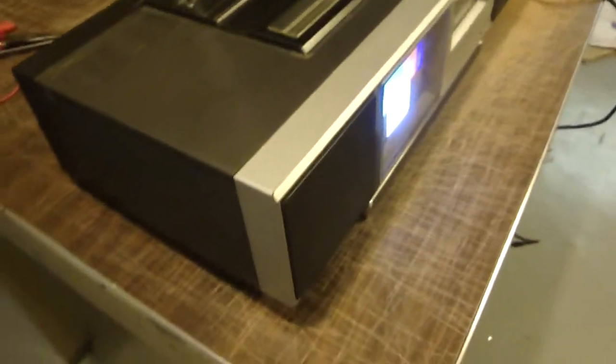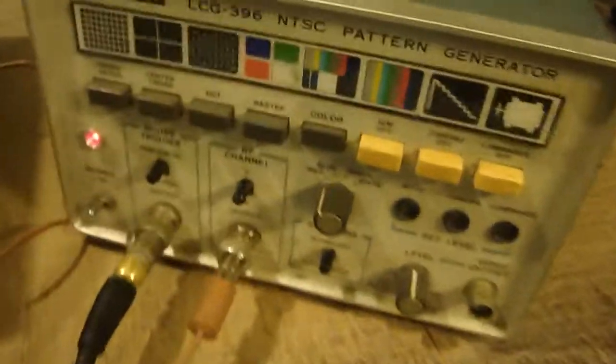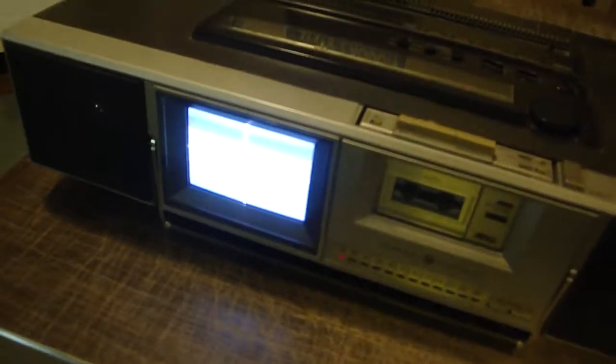So if you're going to watch anything on this, you're going to have to take the output of something and run it through a modulator for channel 3 or channel 4. The picture that you're seeing on it right now is coming from my pattern generator, transmitting over channel 5. You can see that all works.